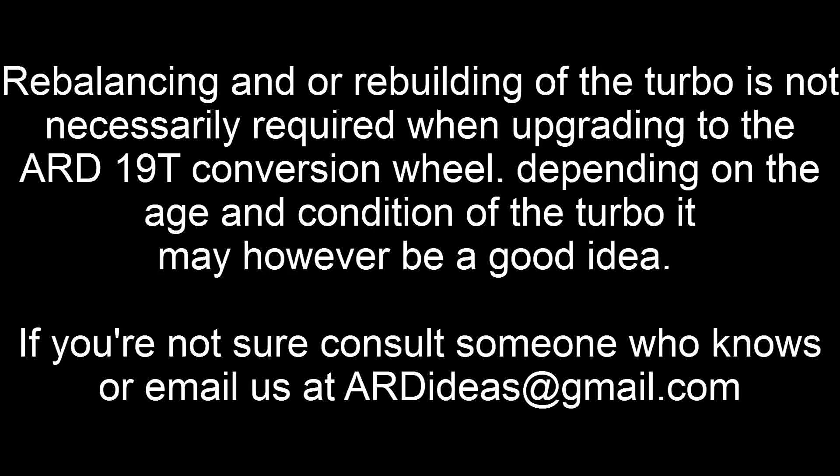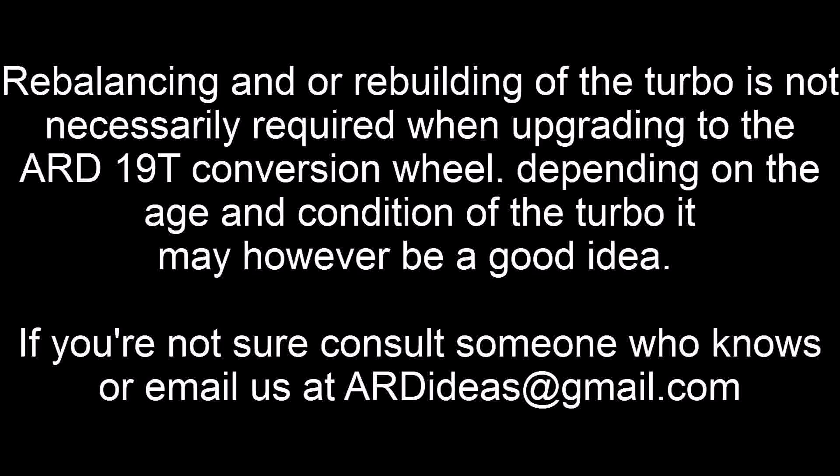Rebalancing and/or rebuilding of the turbo is not necessarily required when upgrading to the ARD 19T conversion wheel. Depending on the age and condition of the turbo, it may however be a good idea. If you're not sure, consult someone who knows, or email us at ardideas@gmail.com.